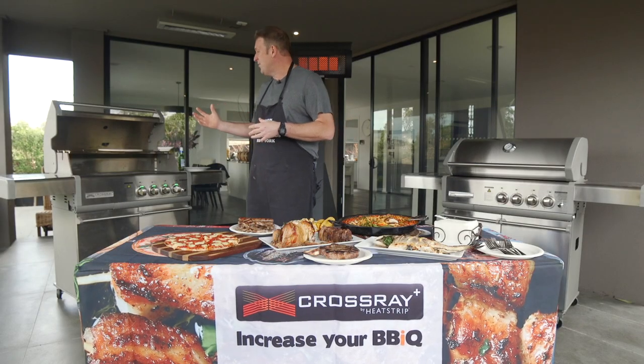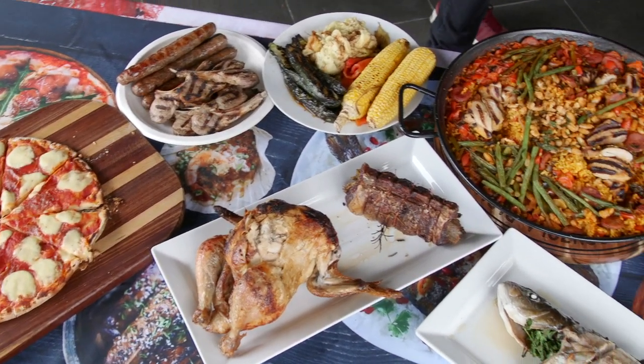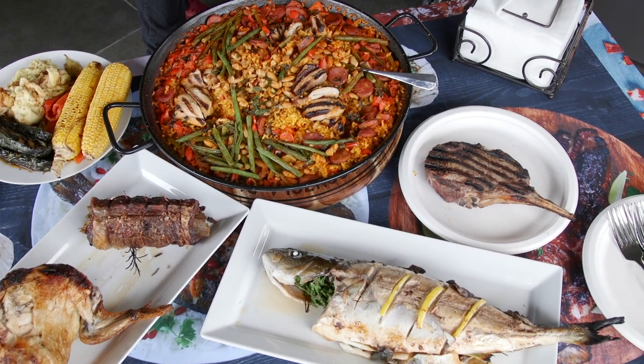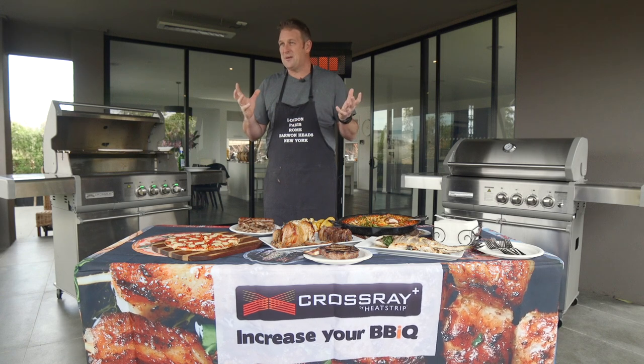So the whole barbecue has been able to deliver what we're seeing right in front of us now. From start to finish, an hour and a half, and we can feed well over a dozen people — and there was so much more that we could have put on at the same time.